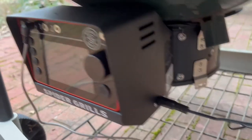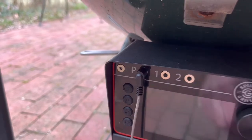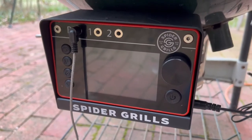I've got it plugged in. I've got the kettle's temperature probe plugged in, and there's room for two more probes. The kit comes with one meat probe and I guess you can buy another one. So it's got some cool features — let's go ahead and fire it up.